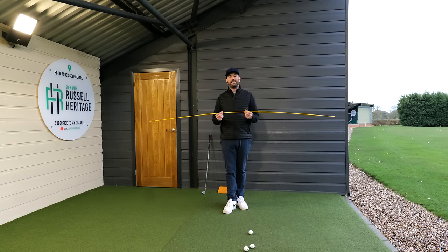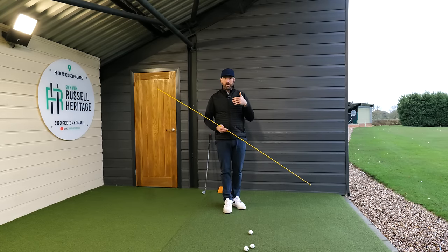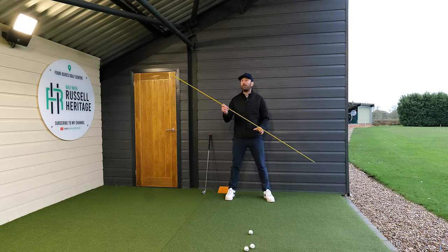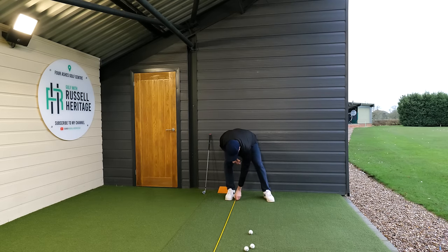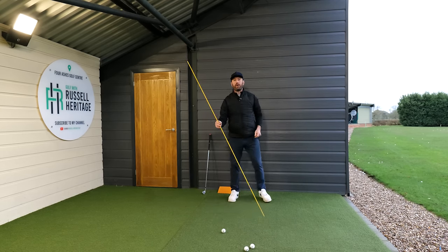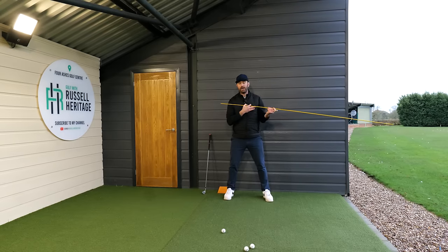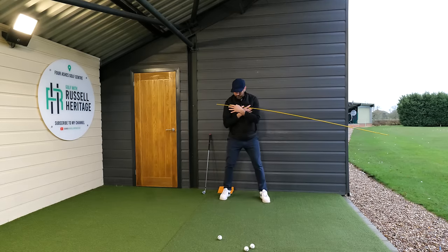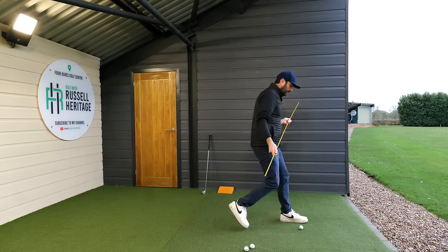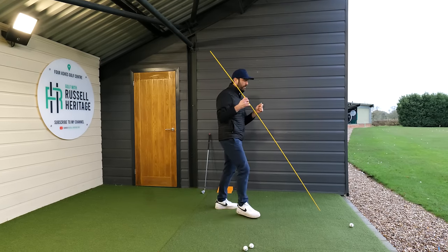A simple drill: I'm using a long alignment stick just for visibility. You want to place a marker — a golf ball — on the instep of your trail ankle, and four feet in front of you. So roughly pace that out about four feet, place the golf ball there. Now back in your stance, you can see the ball is in line with my trail ankle and four feet in front of me. As I turn in the backswing, I keep my head still, rotate around my spine, and I'm pointing down towards that golf ball — both from front-on and side-on perspectives.